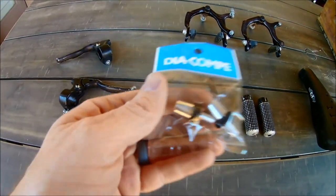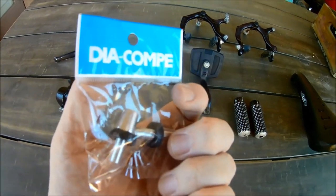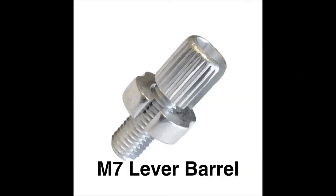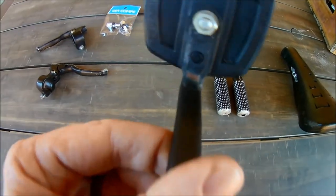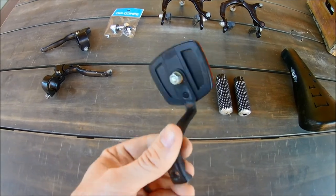When I disassembled the bike I had to completely cut the barrel adjusters, so I needed to get a new set. I couldn't find the exact model but these were fairly close, with the exception of being the wrong color, so I'm hoping I'll be able to strip the black paint off and have solid silver models.